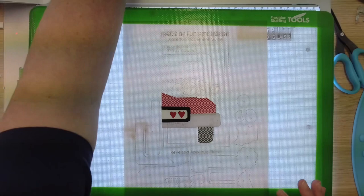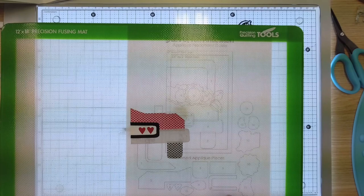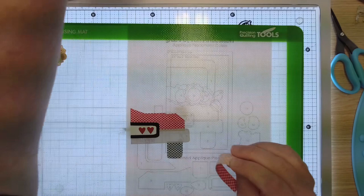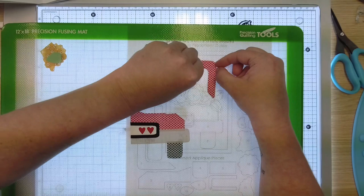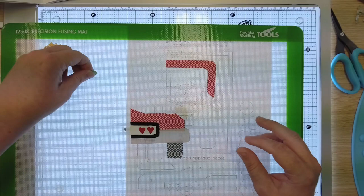Now let's build our next appliqué unit — appliqué unit number two. I'm just going to move this over. Grab our pieces. So number one, get it right in place. What I love about the fusing mat is it's a little bit tacky, so it does kind of hold your pieces as you're putting them in place, which is very helpful.